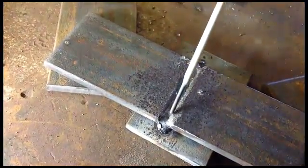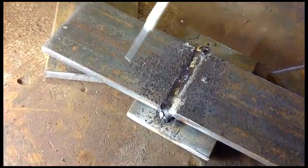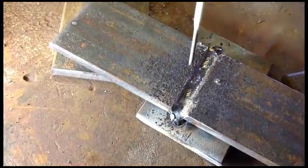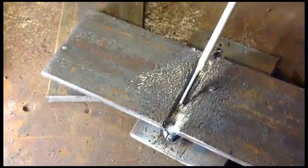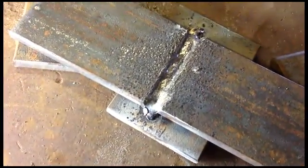You can look at this root pass and see that it's pretty uniform right down the center. There are a few impurities right here — you can see there's a little bit of slag in this corner, a tiny bit here, and a slight bit of slag here. Those are something you want to take a little chisel or pick and pick out, because it will weaken your weld.